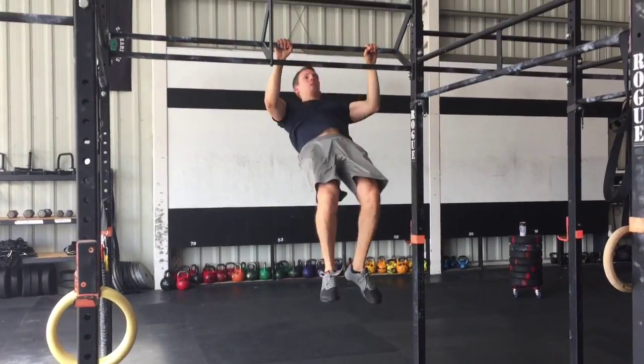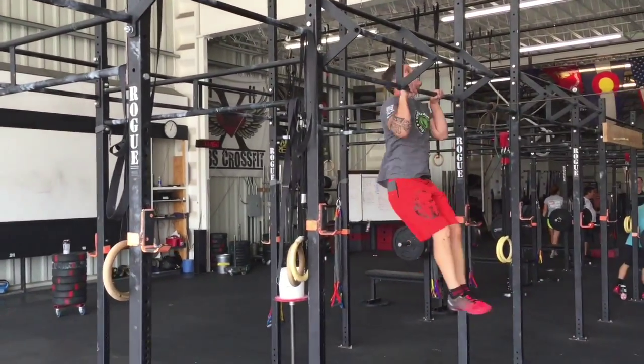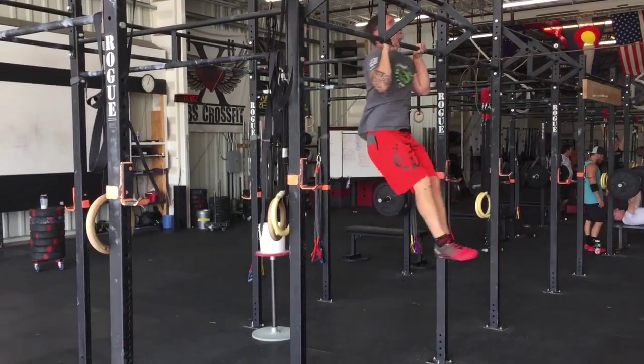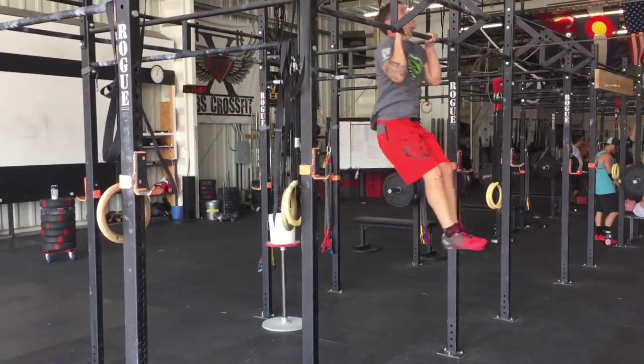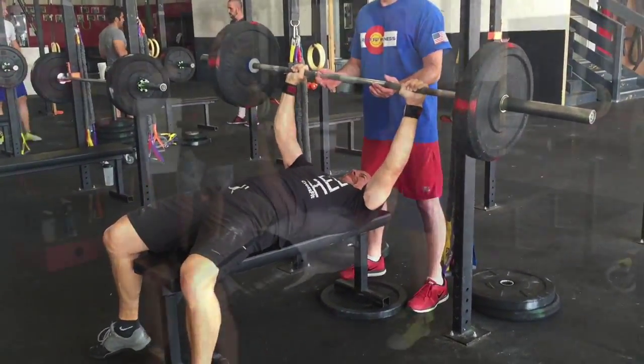Hez with some good strict pull-ups. Craig here has got a good kip — heels and toes together, chin going over the bar, head staying neutral. I like it. Rusty. Gus.